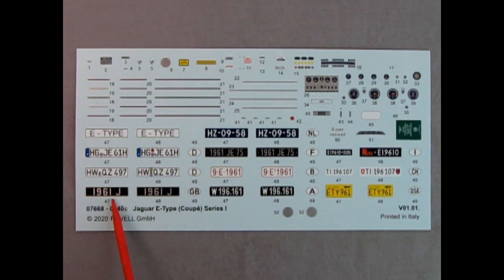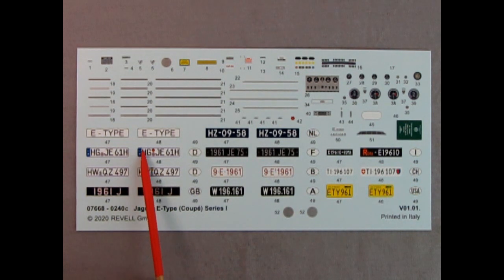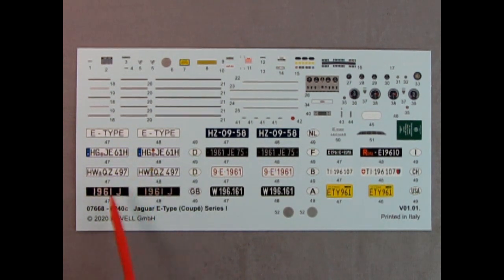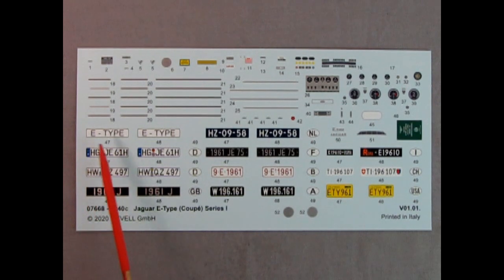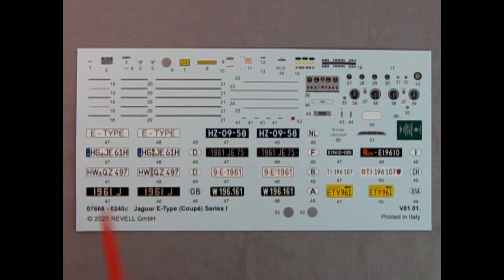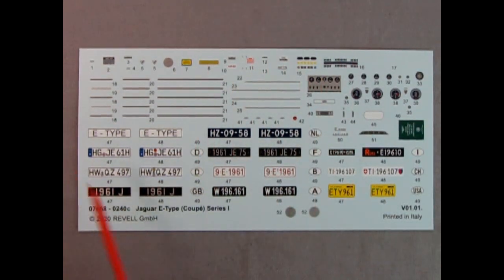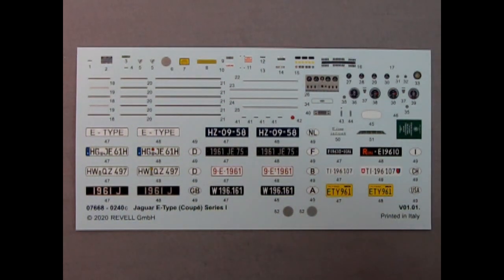You've got your choice of time period and then a generic E-type plate for a showroom, turntable at a car show, or 1960 to issue in the new '61. Look at that wonderful decal sheet — very nicely done.